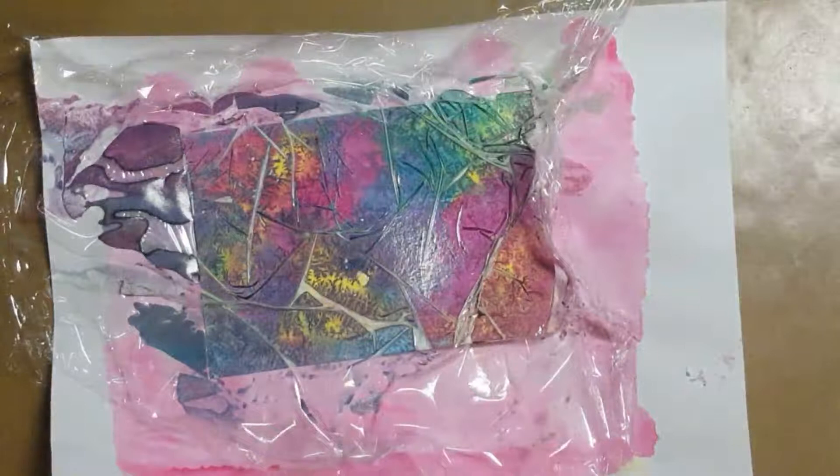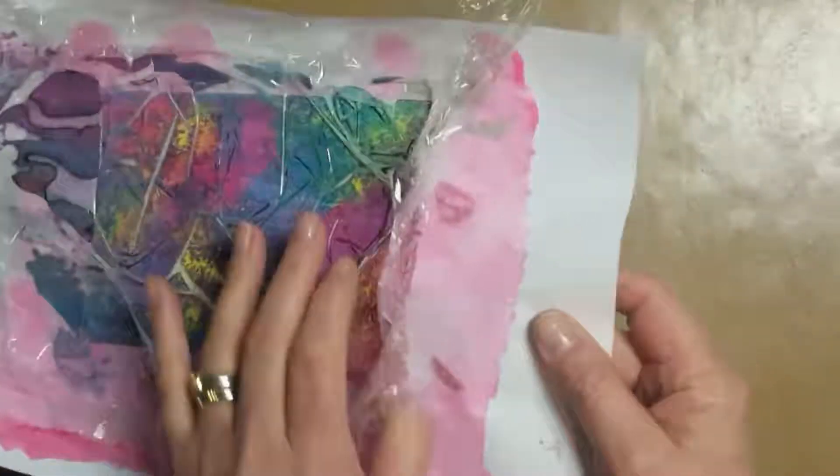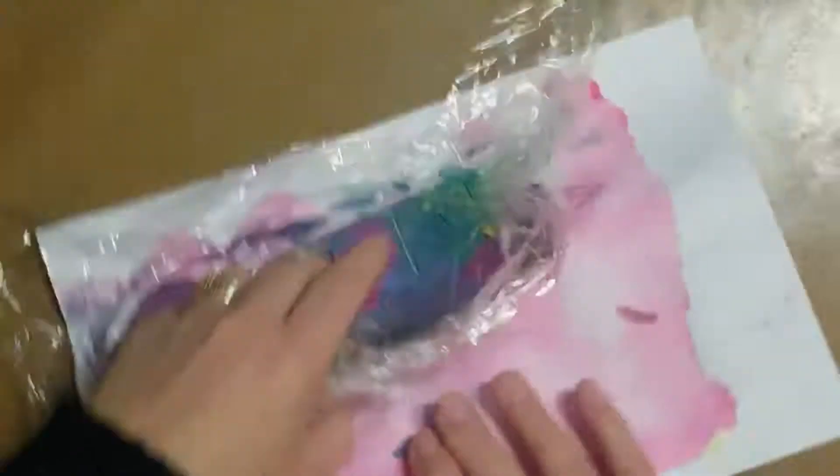So I moved the index card onto a piece of paper to dry, and as you can see all that water had nowhere else to go but down, so the card stuck to the paper a little bit. No matter — I merely pulled it off.